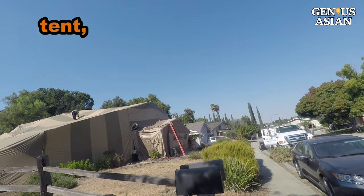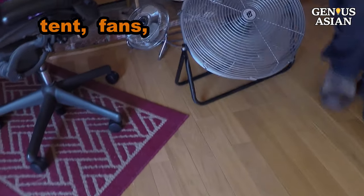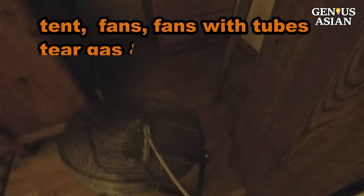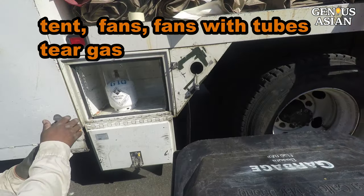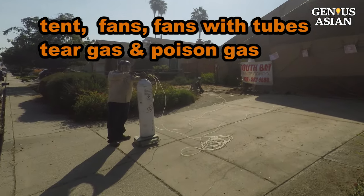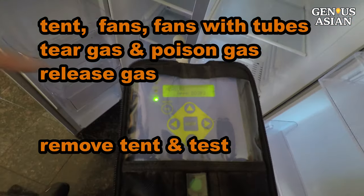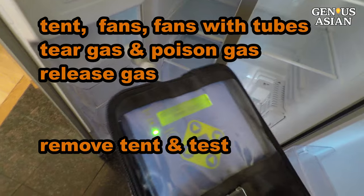A tent is pieced together. A few fans are placed inside the house. Two fans are attached with tubes so that poison gas can be injected. The tents are sealed. Tear gas and poison gas are injected. After a day, the poison gas is released. Wait, then after another day, the tent is removed.